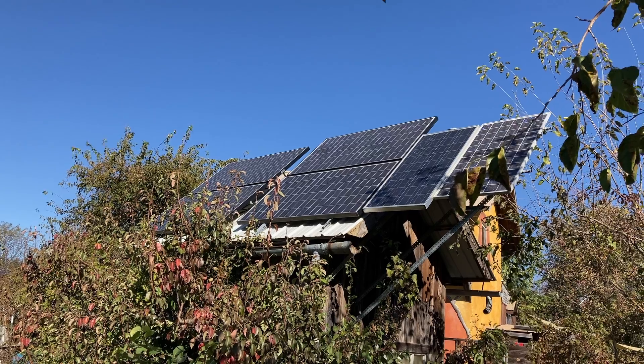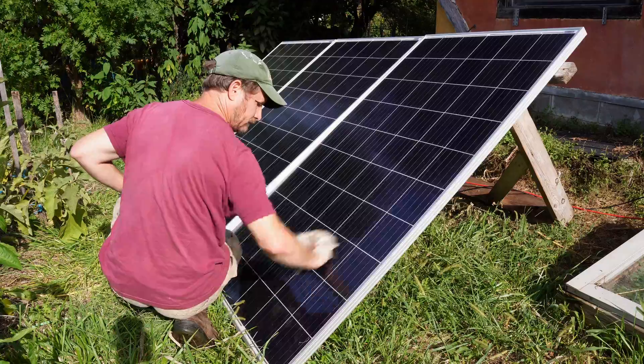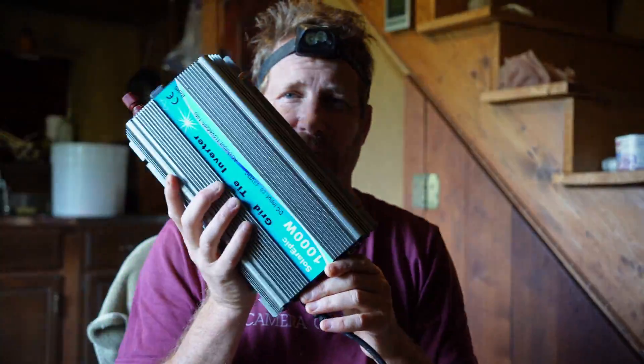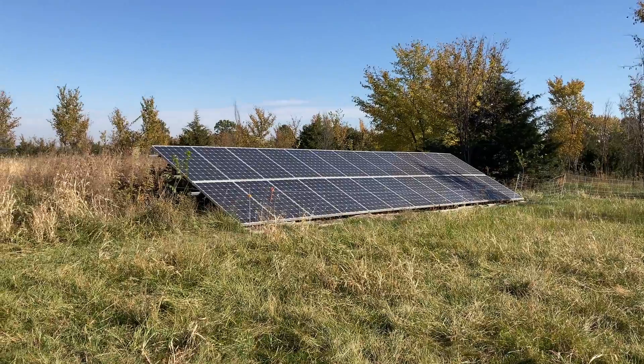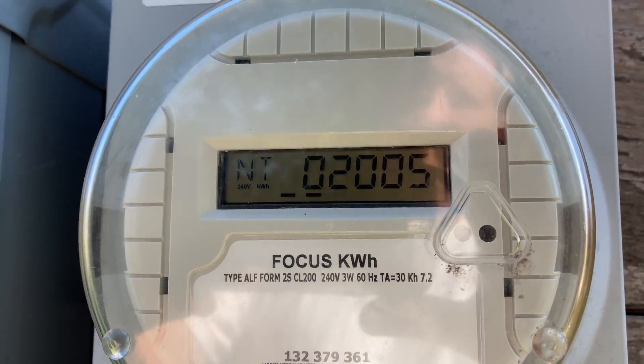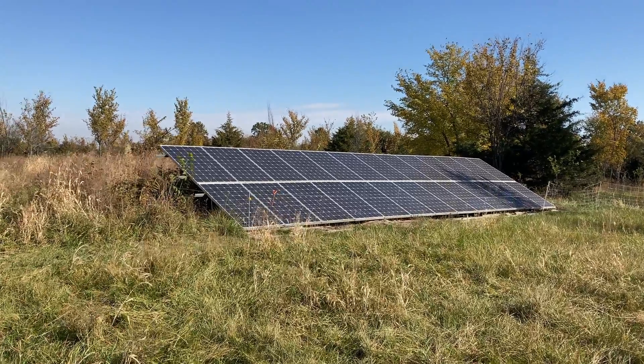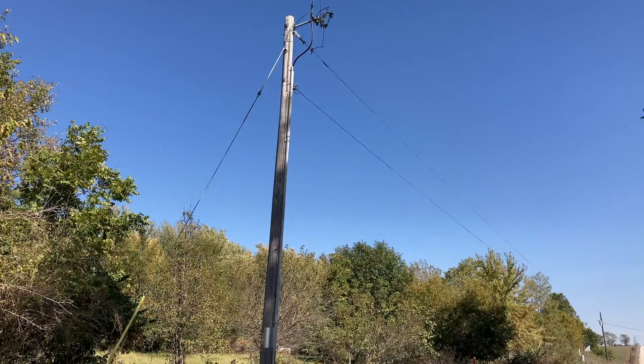I wanted to increase the capacity of my power system, so recently I installed new solar panels using one of the easiest ways to do that quickly and without a complicated system. I live at Dancing Rabbit EcoVillage where I get all my power from renewable sources. Years ago, our community connected to the local power grid after being off-grid for more than a decade. We built our own microgrid, which connects buildings together and connects to our local power grid. My house is connected to this microgrid.